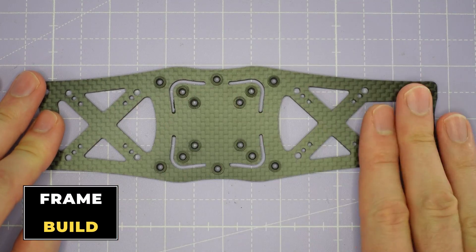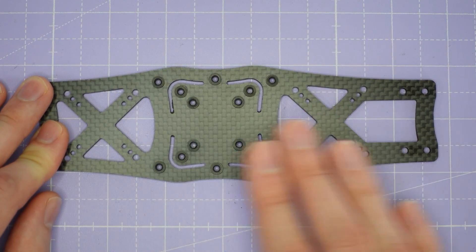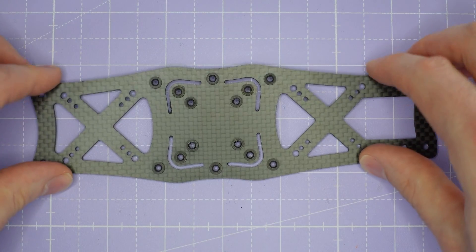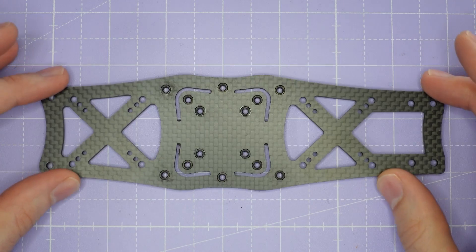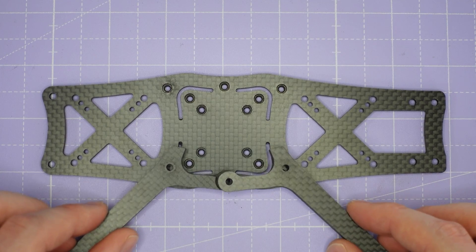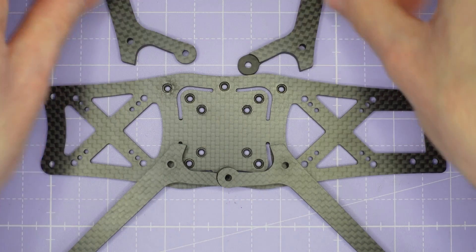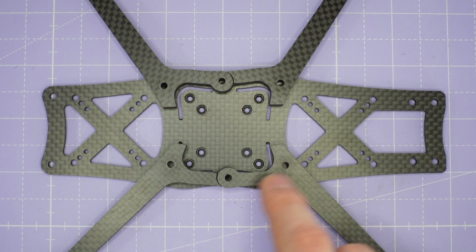Now that we've done the camera cage, we're going to put the main body of the frame together. This is the main plate of the frame and you can see that it's got a load of press nuts installed in it. At the moment I've got these press nuts so that they are on the top face. I'm now going to turn this plate over so the press nuts are facing down towards the bench. Once you've got that, we're then going to take our arms. All four arms for this frame are absolutely identical so you can just put them wherever you want. They're all exactly the same and we're going to line the arms up like this.